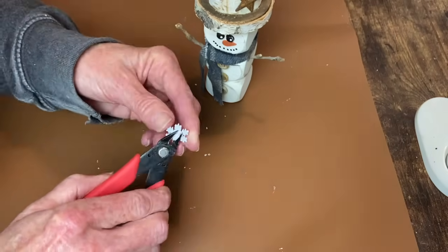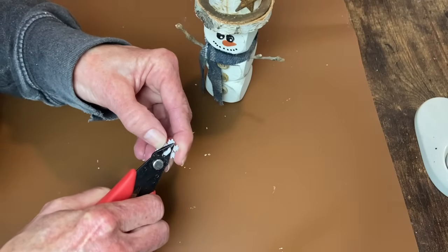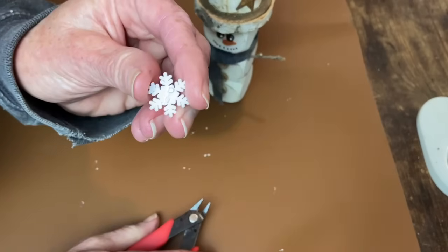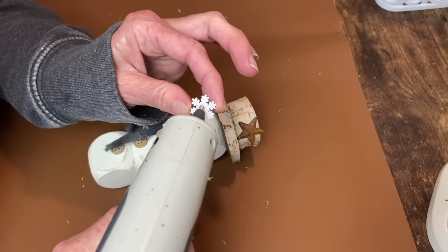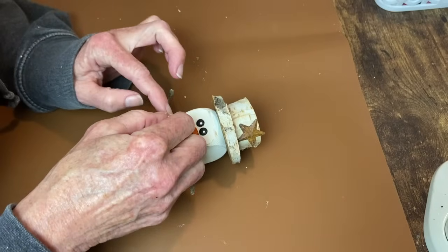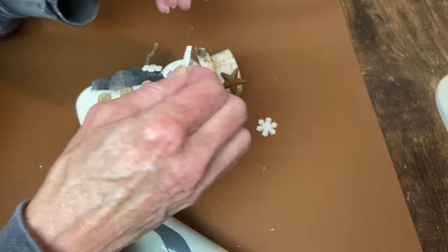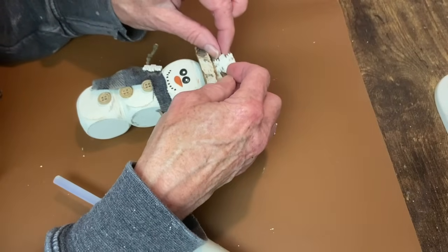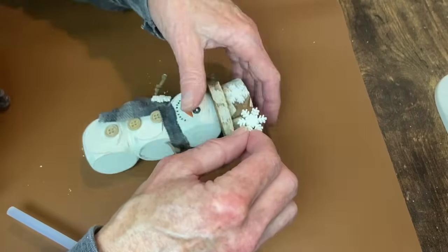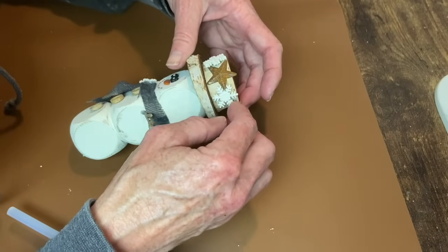These nippers are specifically made for doing this to buttons and I got mine at Joann's. It does take a little bit of effort but it comes off and then you have a flat back, making it easy to apply onto a surface with some glue. I put one on his scarf and then added two more next to the rusty star on his hat, and that's going to do it for this little guy. I think he is super cute — let me know what you think in the comments.